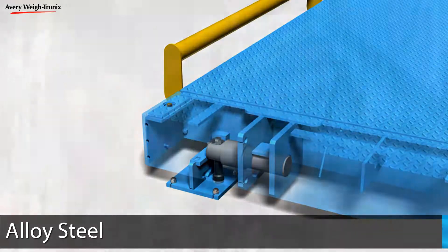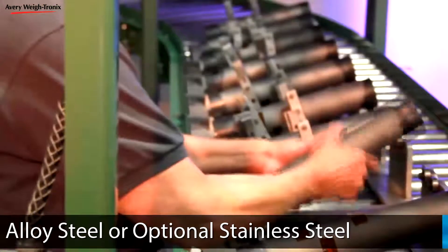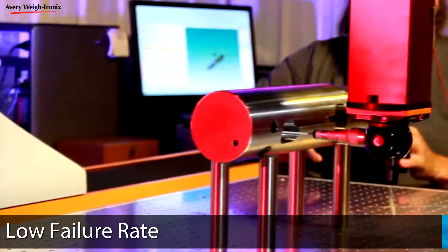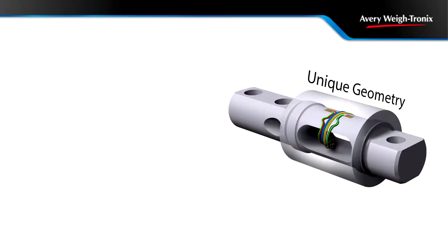Made of high-quality North American alloy steel or optional stainless steel construction, the time-tested weighbar provides long operational life with a lower failure rate than traditional load sensors.